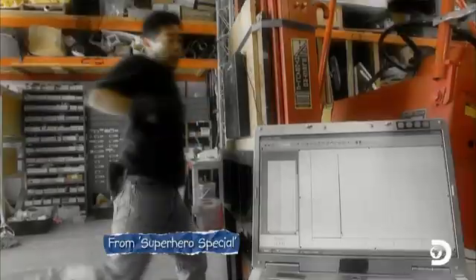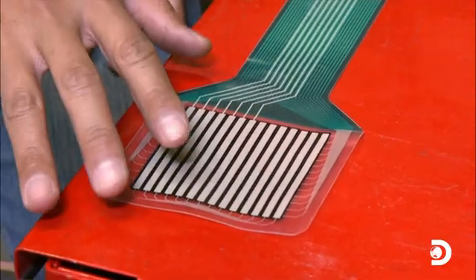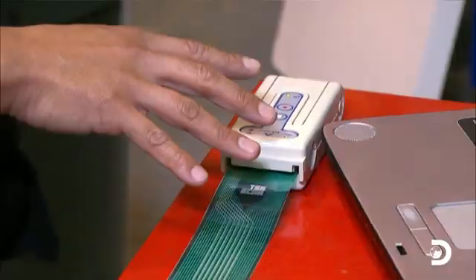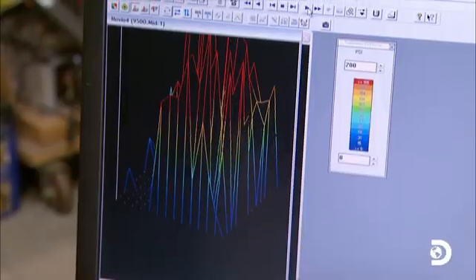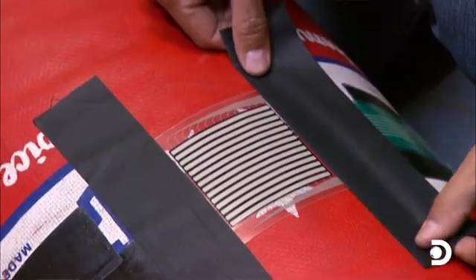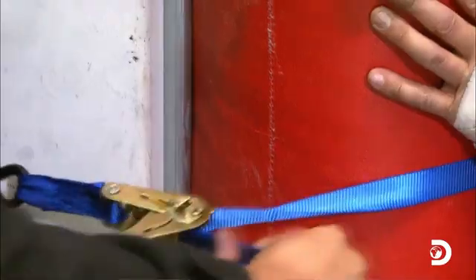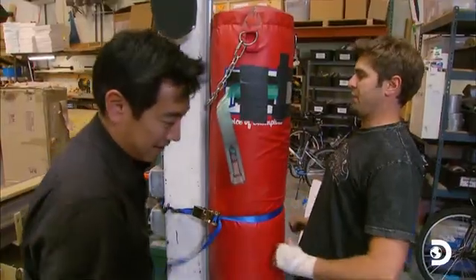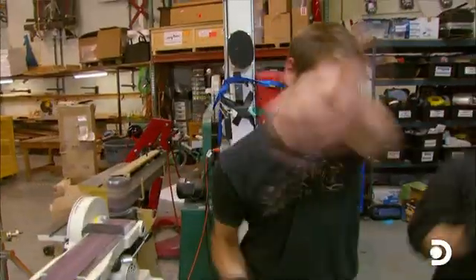Last time they tested punching power, Grant's invention busted more fists than myths. So this time he's gone high-tech. He's got a TechScan flexible sensor that plugs into a USB evolution handle, and that goes into his computer. The computer records the exact amount of force applied to the sensor, then converts the blow to pounds, giving a total amount of force applied. Armed with Grant's weapon of choice, it's time to test what power of a punch the guys can pack.